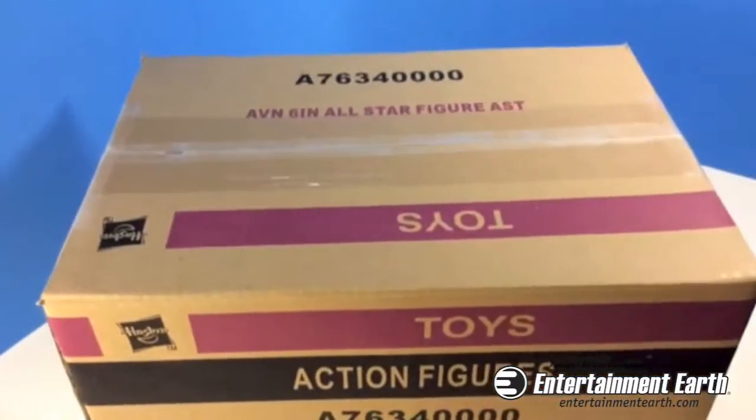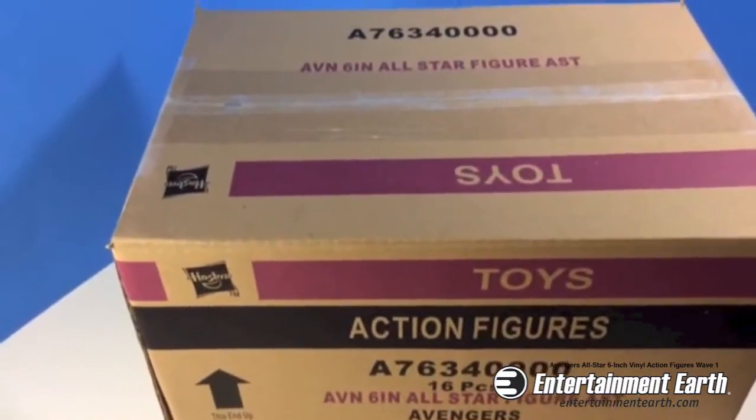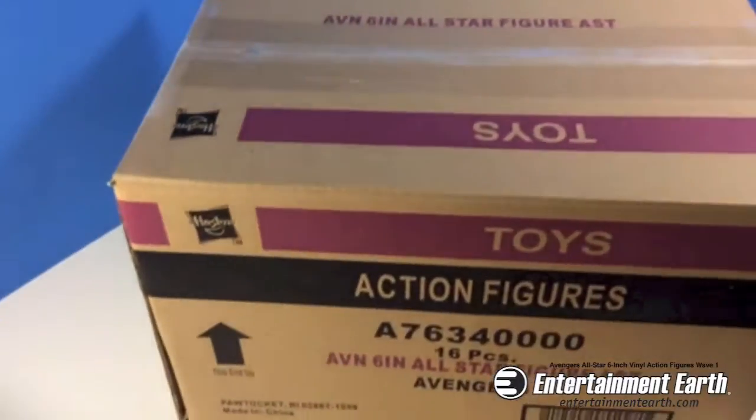Hey, my fellow Earthies! Right now I have in front of me the Avengers All-Star 6-inch Vinyl Action Figure Wave 1 set. Here it is — it comes in a great box from Hasbro, so I'm going to open it.